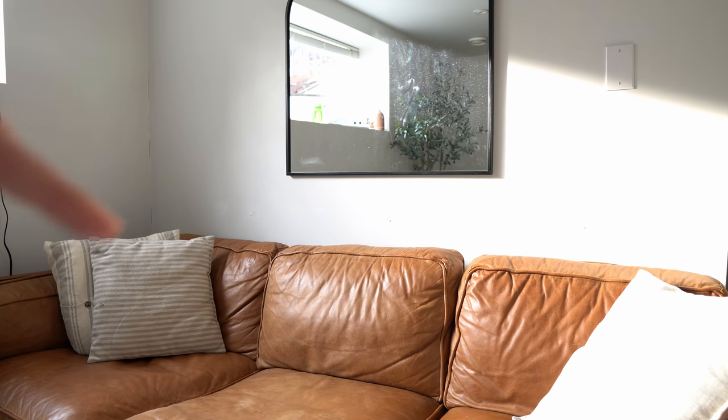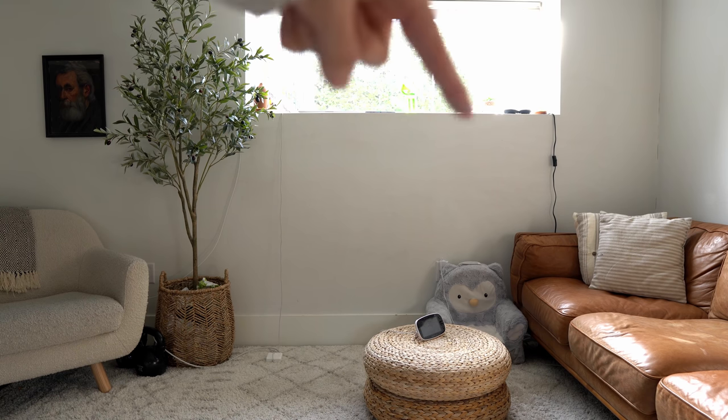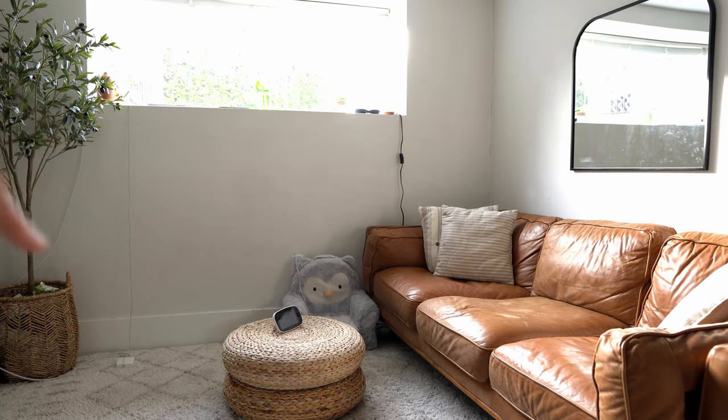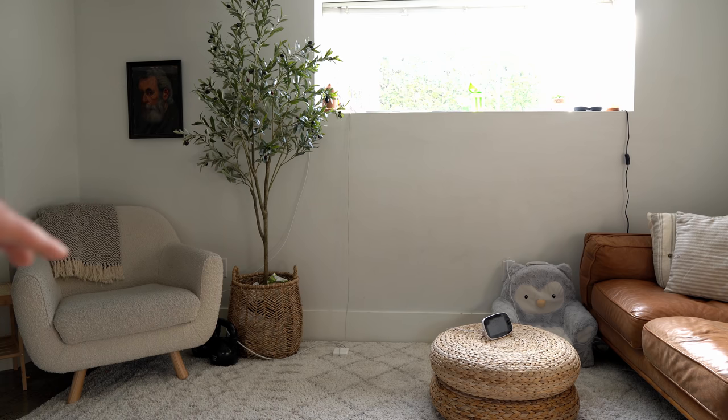Since I last updated you, we put up the mirror, but one big thing that changed is we took our shelf down — actually our landlord took it down. I know that's going to be controversial because it's one of the most-complimented things in our living room photos over the years. But the plan is: with the shelf gone, we can put a sideboard along that wall and have so much more storage. The new couch is bigger and will go along this wall. We'll put the tree in the corner and we're thinking of getting rid of the chair.